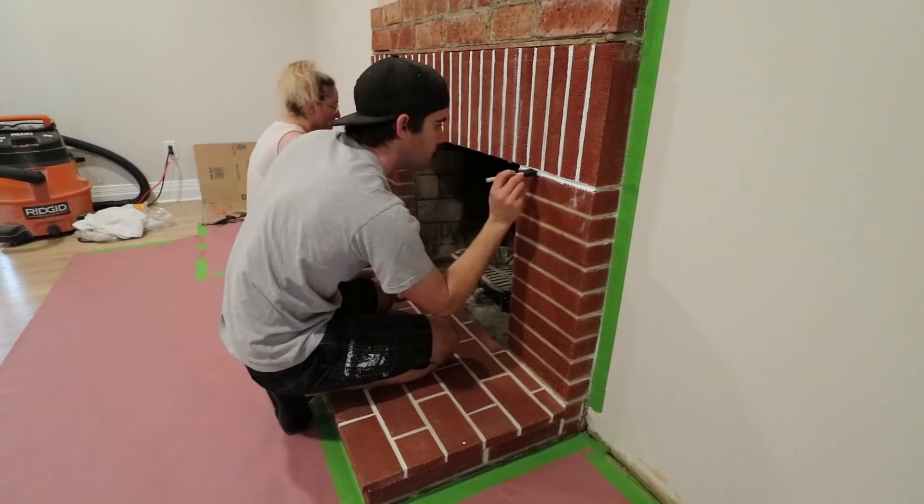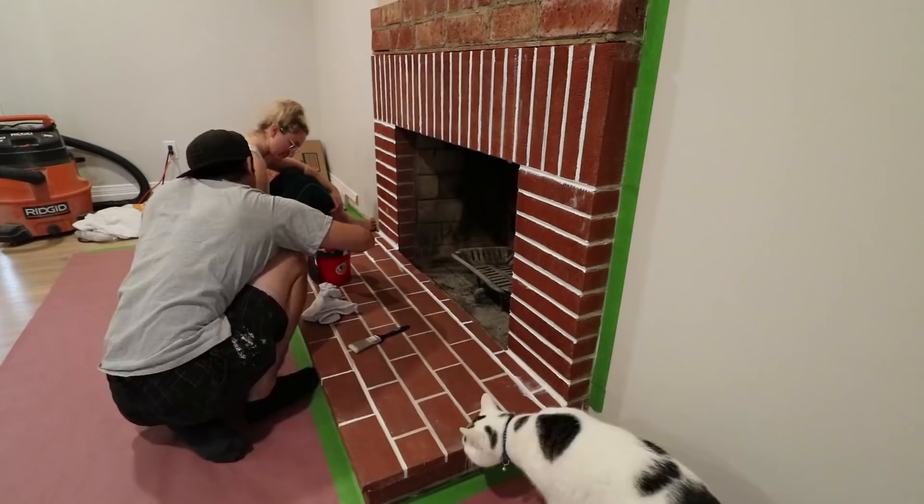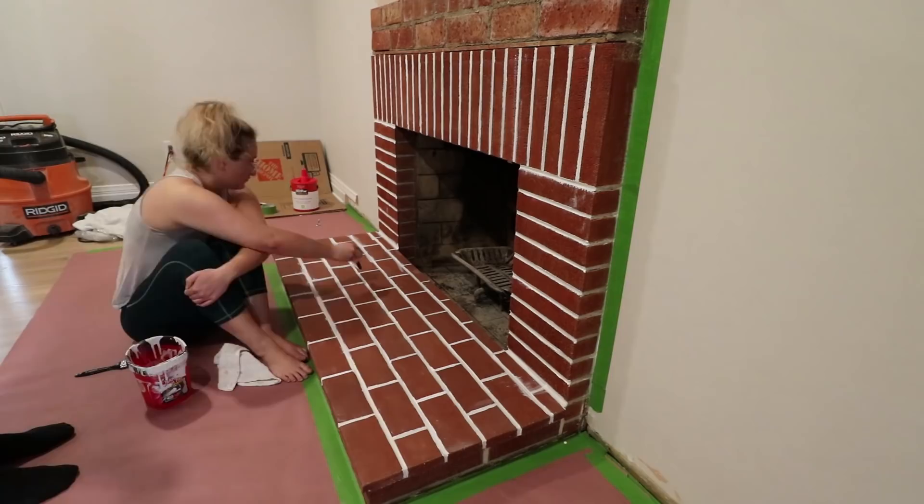The first step for whitewashing was to paint all the mortar with solid white paint. We used interior semi-gloss white and slowly but surely painted all the lines. Just by doing this, the fireplace already looks better and much less dull than before — it's already starting to pop.